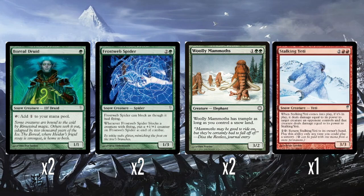So we have two Boreal Druids — one green mana for a 1/1. It's a snow creature, and it taps to give you one colourless mana, but that mana counts as snow mana, which you can use to pay for snow abilities. And two Frostweb Spiders — two and a green for a 1/3 with Reach. It's a snow creature, and whenever it blocks a creature with flying, it gets a +1/+1 counter at the end of combat. I think that's fine and perfectly okay.